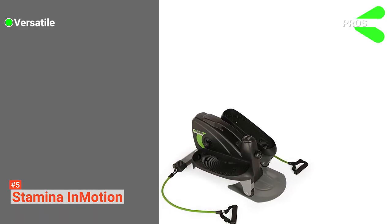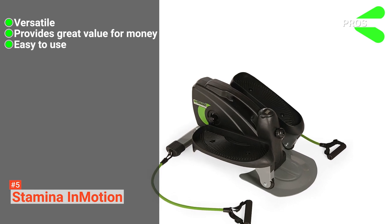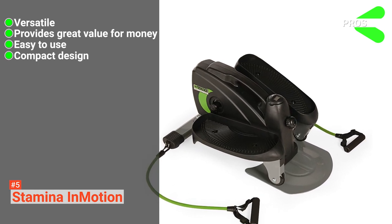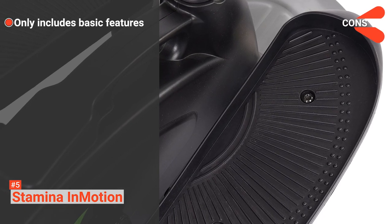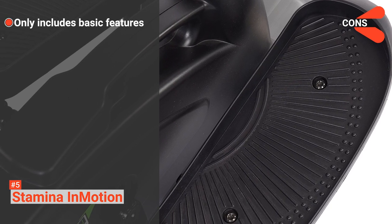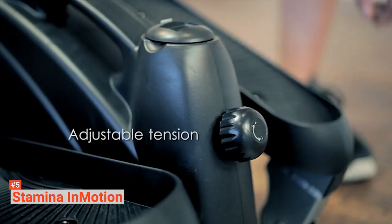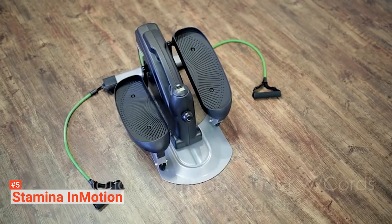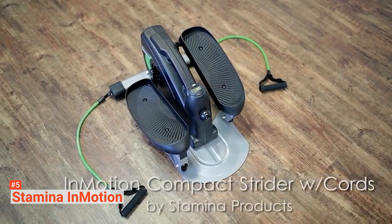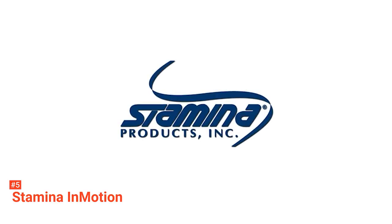Its pros are: it is versatile, it provides great value for money, it is easy to use, and it has a compact design. However, the cons are it only comes with the basic features, and it may need lubrication from time to time. If you are looking for a basic compact elliptical trainer, the Stamina in Motion is for you. This machine may not have all the bells and whistles, but it comes with everything you need, especially if you are just a beginner.